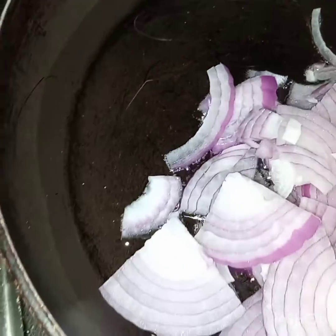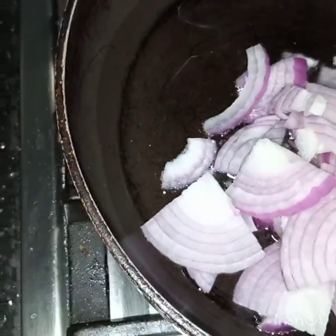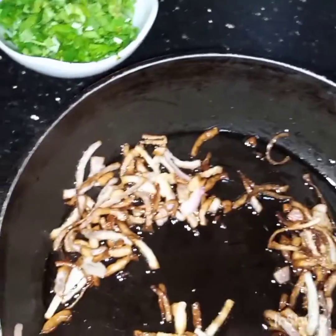I have ground this masala. Now I have added oil in the pan and will fry one onion till it is light golden in color. The onion is now light golden.